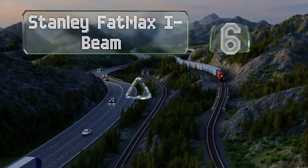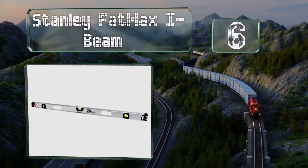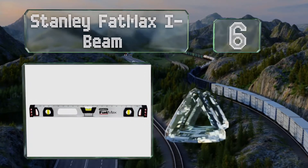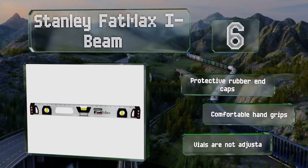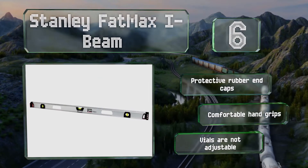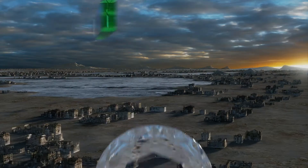Moving up our list to number six, the Stanley FatMax I-Beam is equipped with solid block acrylic vials that have a small magnifying area in the center, making reading the position of the bubble easier. The heavy-duty aluminum construction provides rigidity and accuracy. It comes with protective rubber end caps and comfortable hand grips, however the vials are not adjustable.